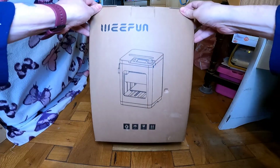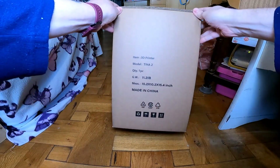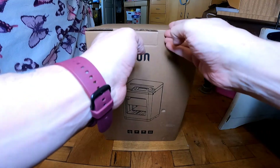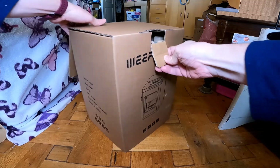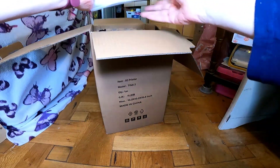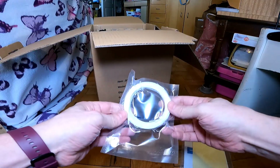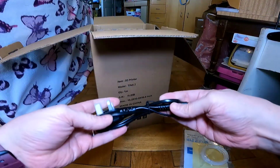I'm going to be looking at the Wifun Tina2 Mini 3D printer. There are specifications on the side, and I shall unpack this now and we'll have a look inside. There's an instruction booklet, a small amount of filament — I presume this is PLA — and a power lead.